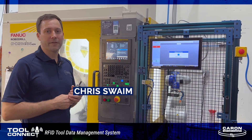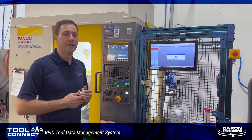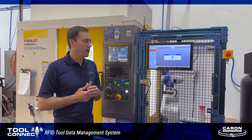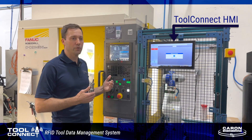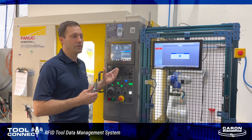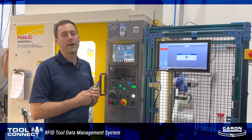Hi there, I'm Chris from Wolfer Manufacturing and I'm here today to tell you a little bit about ToolConnect, a tool management system from Caron Engineering. We use the ToolConnect system here on our RoboDrill. It allows us to eliminate operator data entry errors that can come along with tool setting and manually inputting information, and it also allows us to keep track of all of the tool life data on all of our tools through RFID technology.